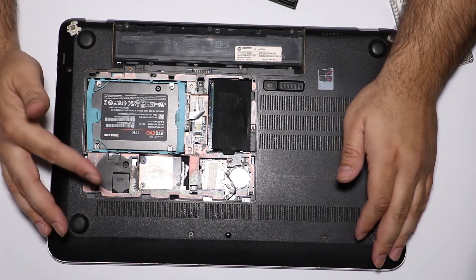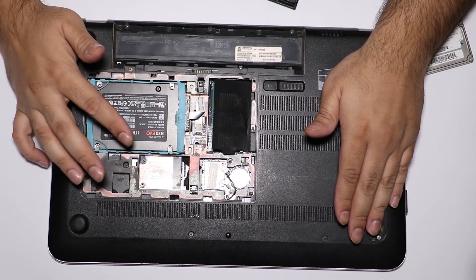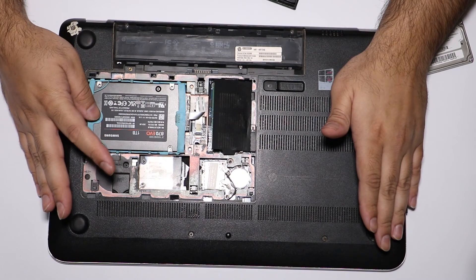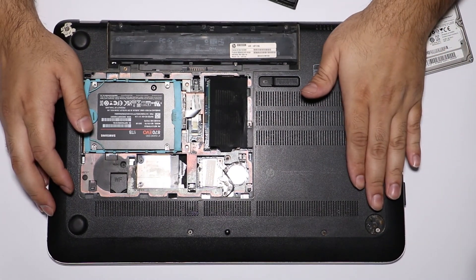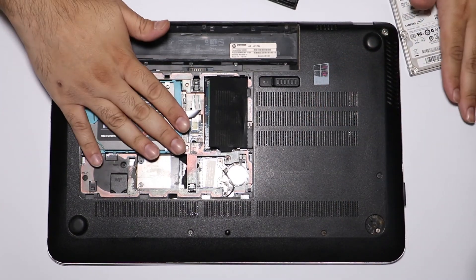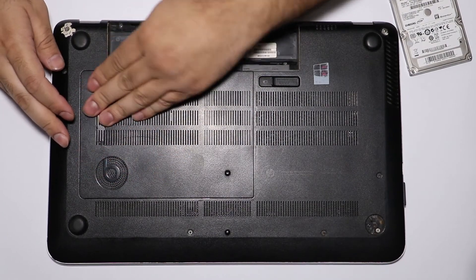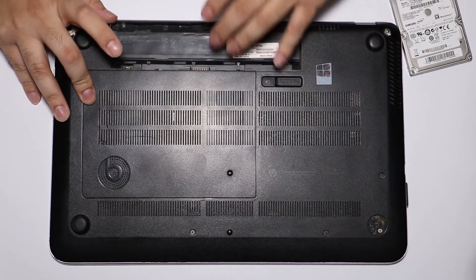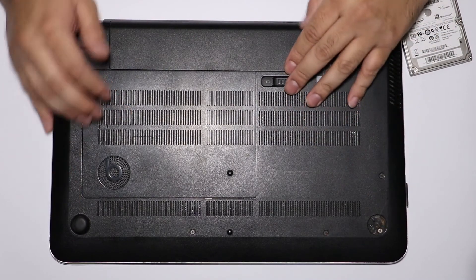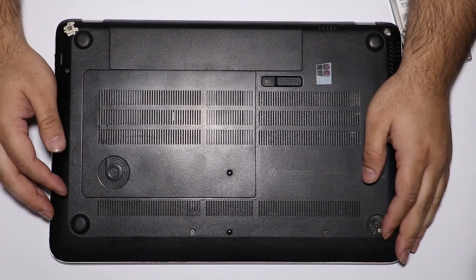In cases where you have both a primary slot and a caddy as secondary storage, you want to install the SSD in the primary slot to get maximum speeds, and put the old hard drive in the caddy if you still want to use it. I'm done here — installing it back with a few clicks, closing the cover properly, and then reinstalling the battery. All done.